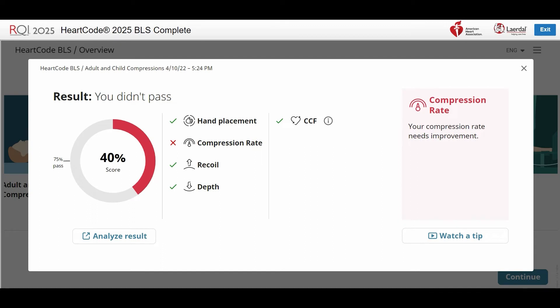For Compression Rate, your compressions were too fast or too slow, or sometimes a combination of both. Your compressions should be at a rate between 100 to 120 per minute. For further assistance, click the card for the 110 beats per minute metronome video.